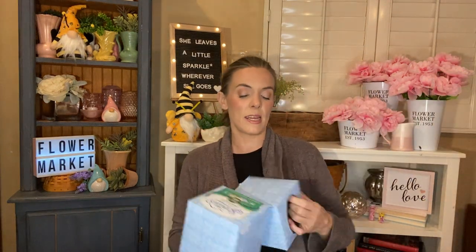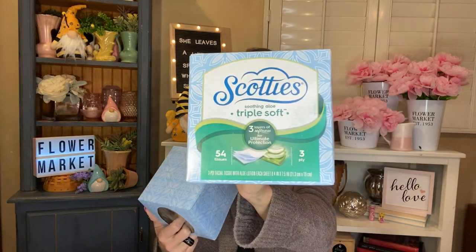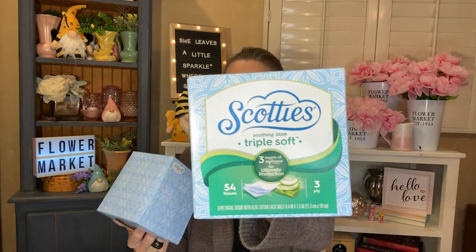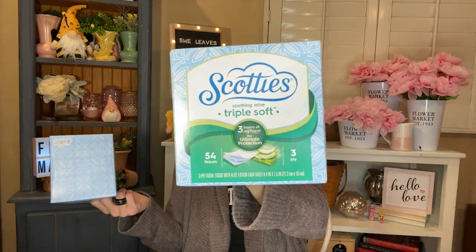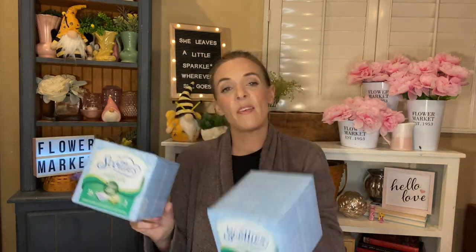We'll start with some of the boring stuff, which is always in my empties, and they are the Scotty's tissues. These ones happen to be the triple soft with soothing aloe. You do get only 54 in here where the other one comes with 60 something. This is three layers. The aloe is super nice. If you have any kind of a cold or allergies — which I'm having trouble with today, which you can probably tell in my voice — the aloe is super nice.